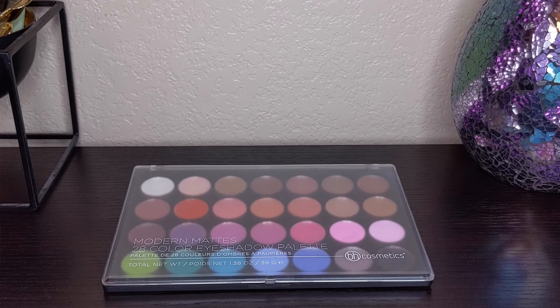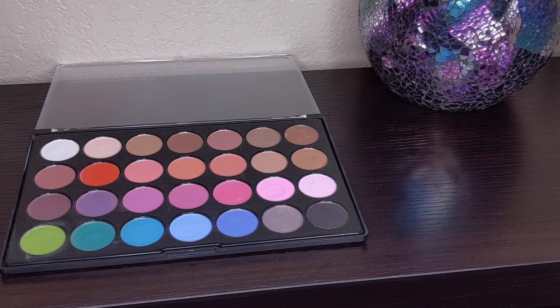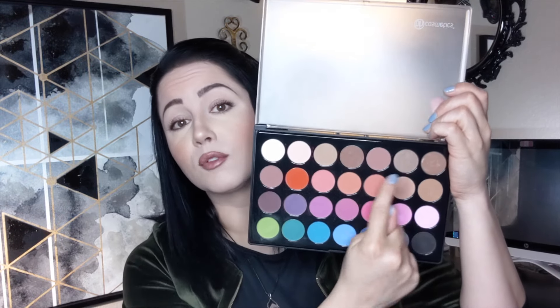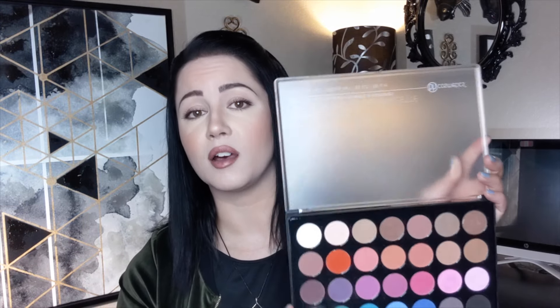The one I use in almost every single video is their 28-color mattes eyeshadow palette. I think I paid like $15 or less for it, and they constantly have sales, so if it's not urgent definitely keep an eye on the site. This has such a range of colors — I usually use them for contouring and shadowing. These pigments are super pigmented, you can layer them, and mattes especially help a lot on camera.